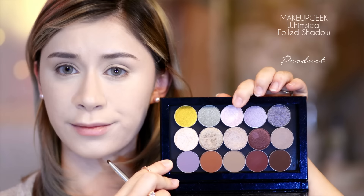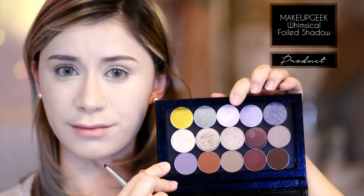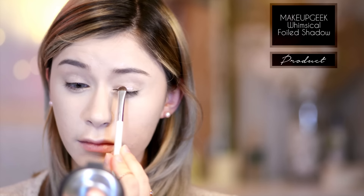Then taking my proof tan I stick primer by Etude House, I'm applying that all over my eyelids to give an equal smooth base. Then going in with Makeup Geek's whimsical foiled eyeshadow, I'm applying that with a really dense small shadow brush and I'm focusing this glittery color all over the eyelids only, avoiding the crease area.